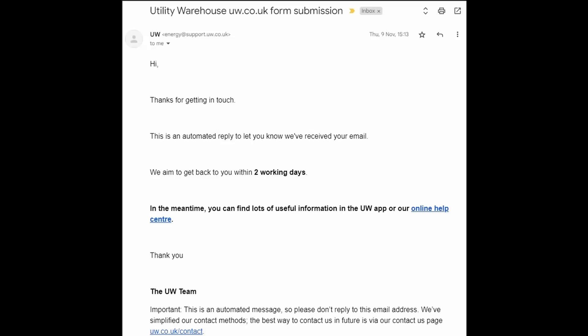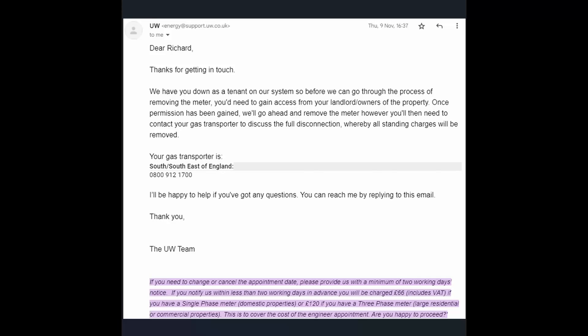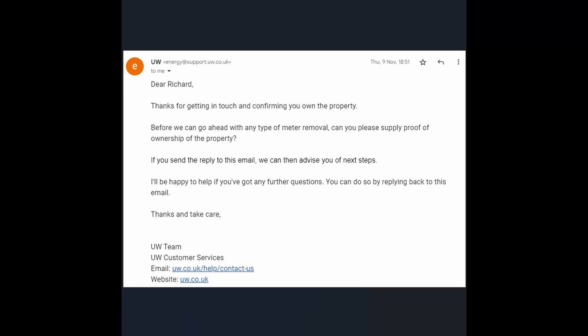Here's a quick rundown of how we managed to get this done with very little cost. Obviously the induction hob is a cost, but no charge for removing the meter and stopping the standing charges. Back on the 9th of November I started the ball rolling by sending a message to my energy supplier, Utility Warehouse. I got an automated reply, then a reply the same day telling me they had me listed as a tenant, which wasn't helpful. They said they wouldn't remove the meter because they didn't believe I owned the property.